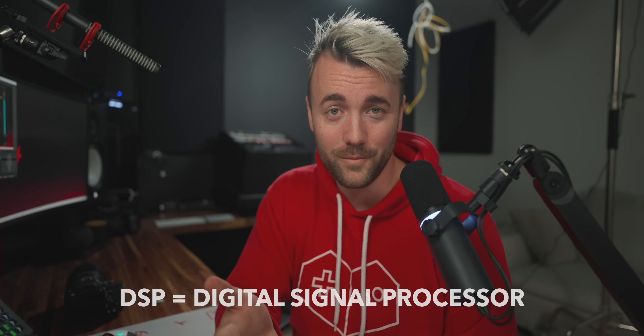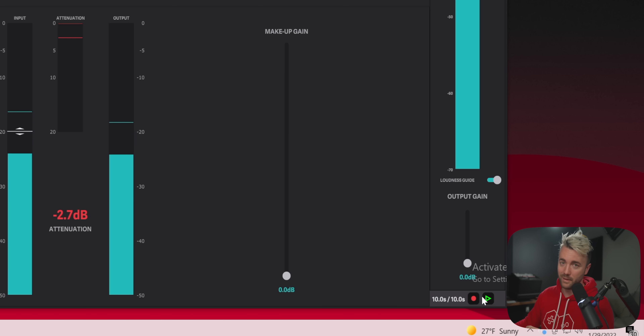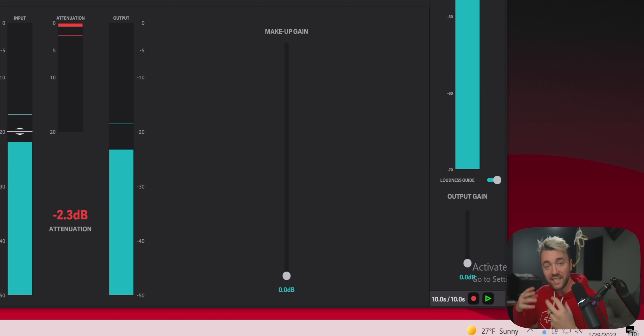Reason number three is probably the most practical reason for the price: all of these effects are actually being processed on the microphone itself. There's a built-in DSP that's significantly more powerful than the processor inside the GoXLR. This accomplishes two things — first, it unloads processing from your PC, so turning on noise suppression won't cause you to drop frames in your game or OBS stream. Second, because it's all happening onboard, you hear those effects in real time through your headphones — what you hear is what your audience hears. They even added a 10-second record and playback button so you can listen back while adjusting effects.